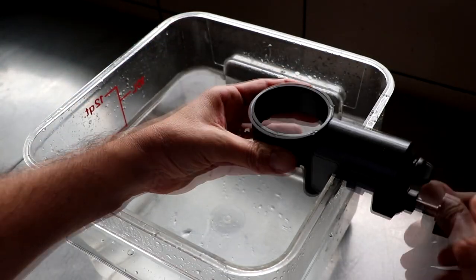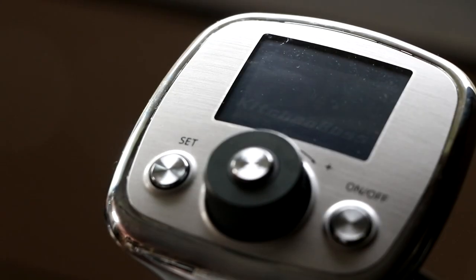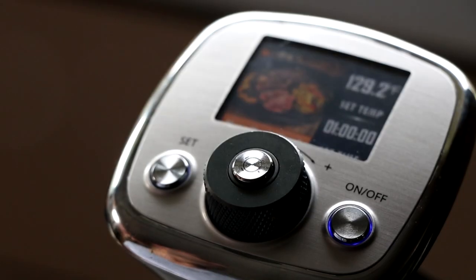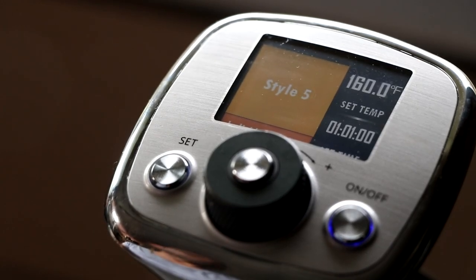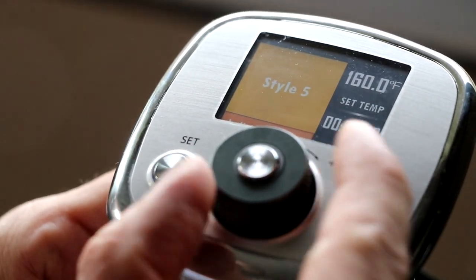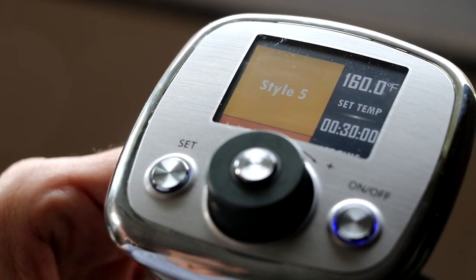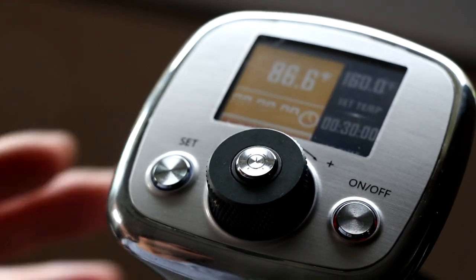The first thing we want to do to make this super fast eggnog is get our water bath ready. We're going to be cooking this with an immersion circulator, so we're cranking up the Kitchen Boss and setting it to a preset of 160 degrees Fahrenheit. We want to cook this for only about 30 minutes — it cooks incredibly fast. If you don't already have an immersion circulator and want to get into sous vide cooking, check out the description box below for information on this Kitchen Boss.